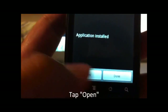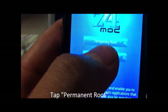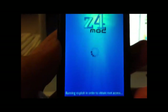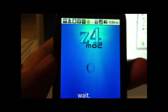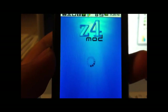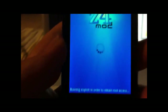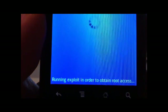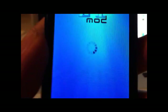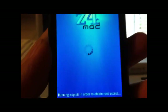Now click Open. For this method, we will do Permanent Root — click that. Down here it says running exploit in order to obtain root access. If you did this before turning the debugger on, it will pop up a screen telling you to do so, then reopen it.